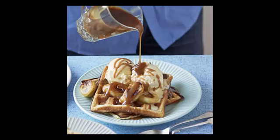Use a ladle to pour the batter into your waffle maker and cook for 5 minutes or according to the manufacturer's instructions. Repeat until all the batter has been used up.